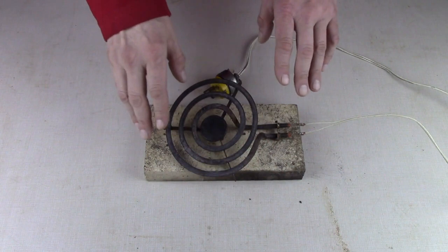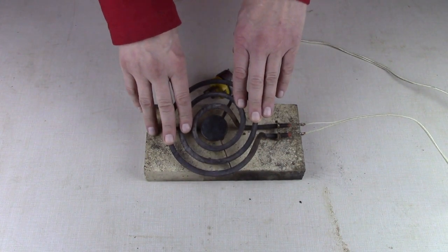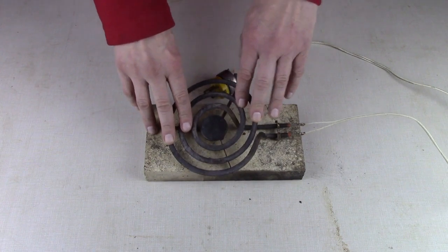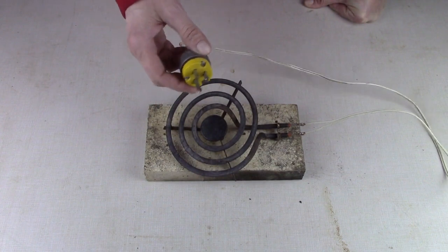What I have here is an electric cooking element from a 220 stove. What we're going to do today is find out what happens when we connect it to 110.